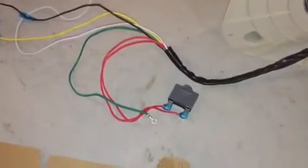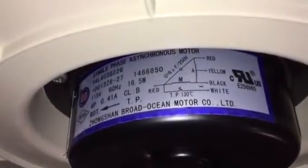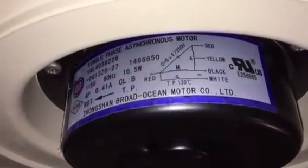Just to show the wires again, and the diagram. If anyone knows, please let me know in the comments below — I would really appreciate that if I could get this thing running again.